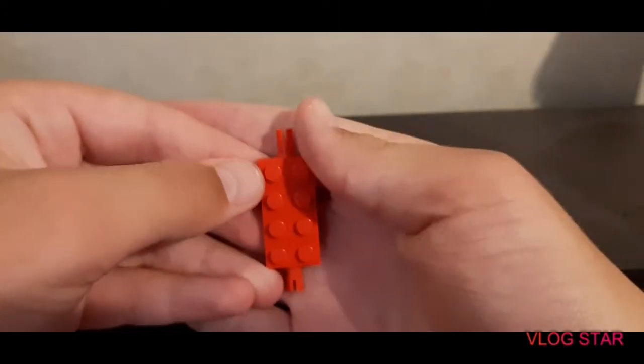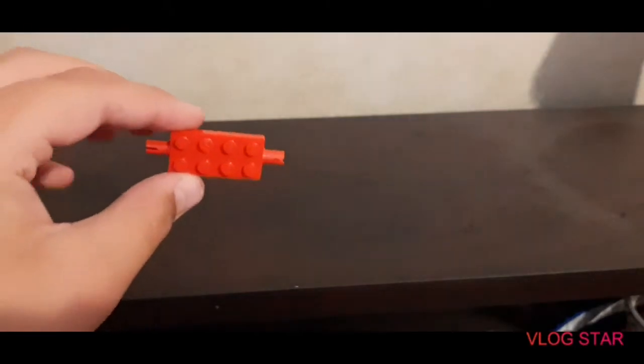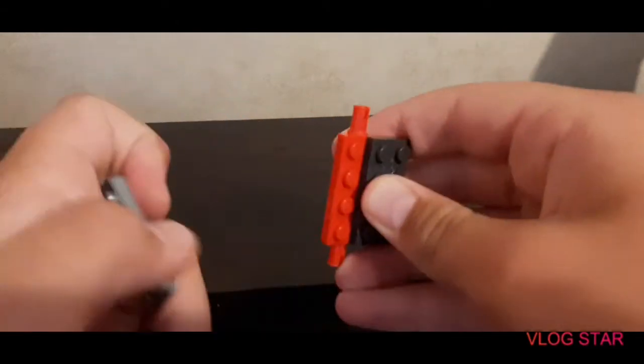Alright, so what you want to first do to start building it is take one of these pieces. It doesn't matter how many studs it's got — mine has four studs on each side, so it's two by eight, and two Technic pins on the side. So you start with that. Next thing you're going to want to do is take two flat pieces and attach one to each side. These are also two by fours.